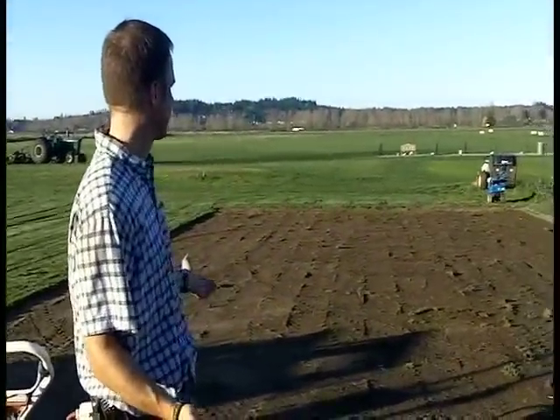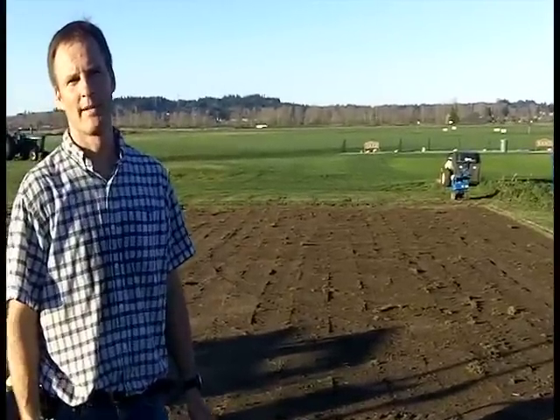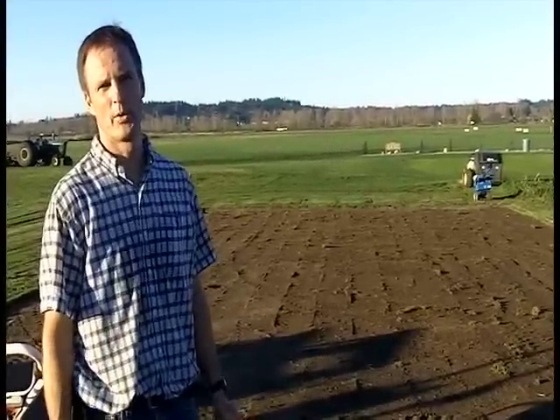Okay, so here we are — we have all the sod cut off and rolled up. We just have the remnants left over, little pieces. If you end up with a lot of stuff left over, they probably should be raked up a little bit and hauled off. You don't want those clumps in there as it could bring up the old sod.